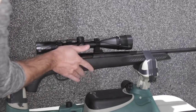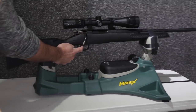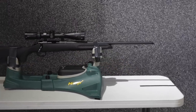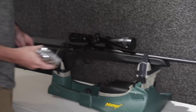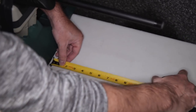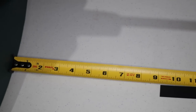Alright, one in the chamber, safety off — it is up to the tip of that little line there, and we're just going to pull the trigger. Chamber empty, nothing in the rifle. It traveled back roughly nine inches. We're going to mark it with a piece of tape.